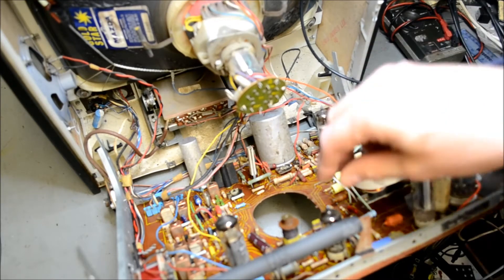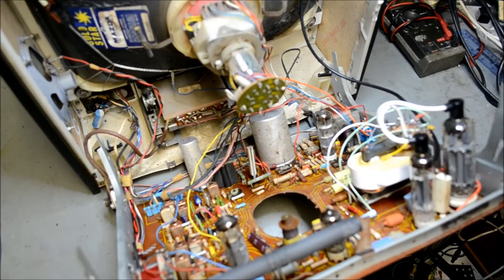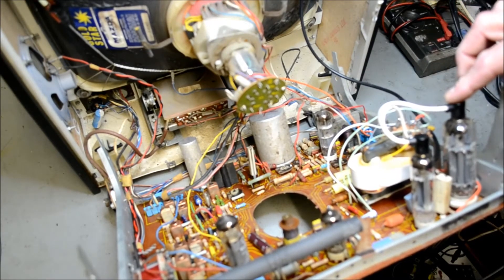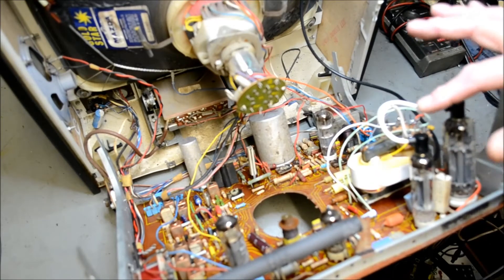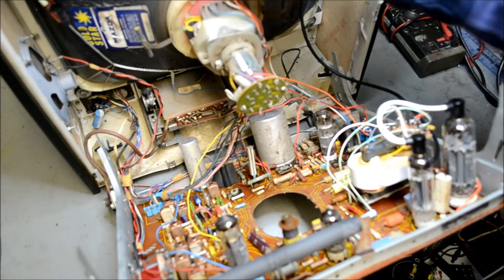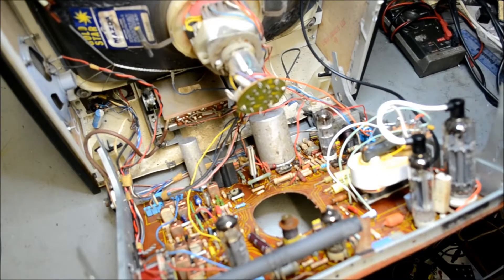The line output stage has a PCF 802 triode-pentode oscillator that feeds a PL 504 line output valve and a PY 88 boost rectifier, all driving a marvellous Mazda CME 1713 — also known as an A44 — 120-watt, 17-inch tube with 110-degree deflection, which gives quite a narrow set.